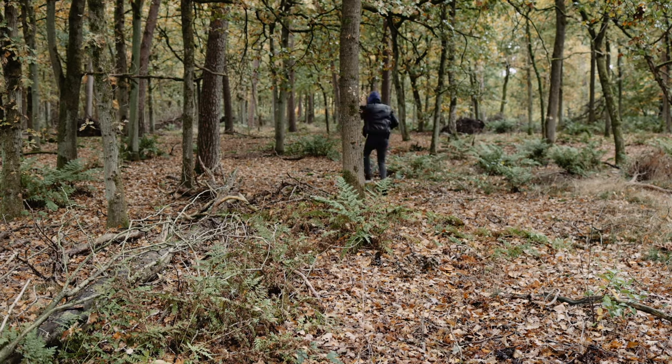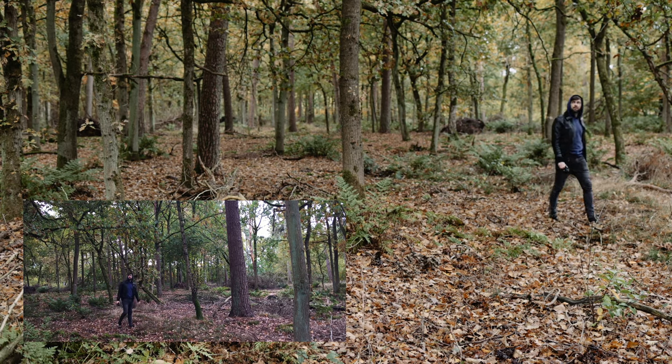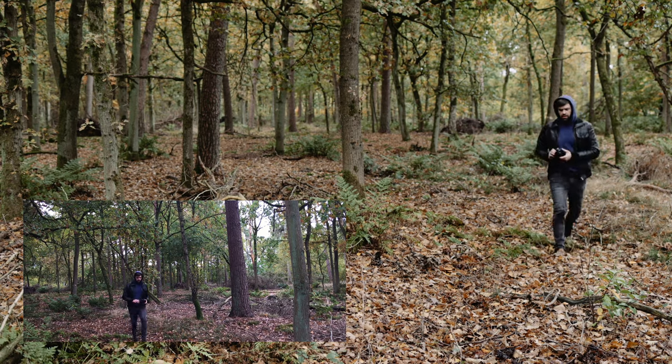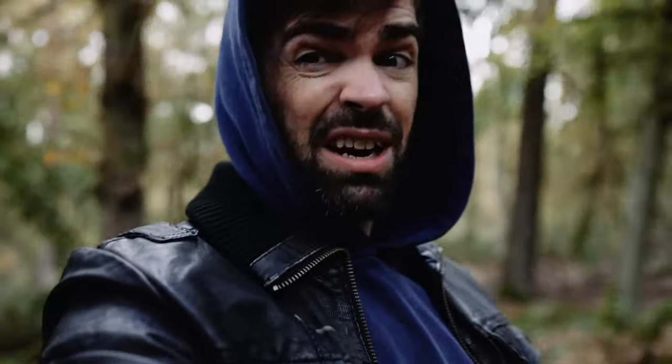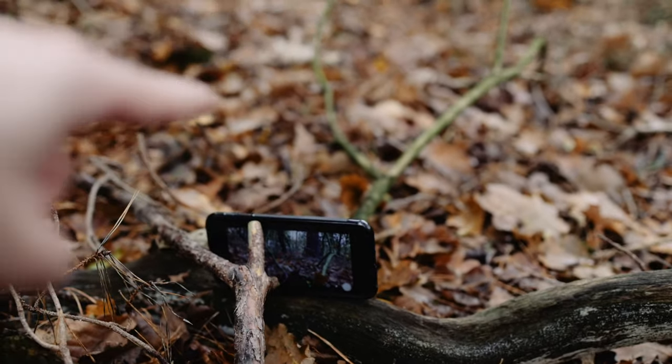One more time because I went out of the frame. Perfect. Next is gonna be a shot of my feet while I'm walking through the forest, and for this I'm gonna put my phone on the ground. I put my phone here on the ground and now I'm just gonna walk past it — super simple.